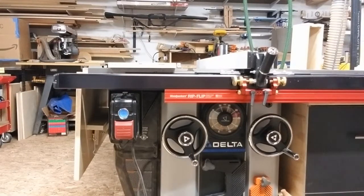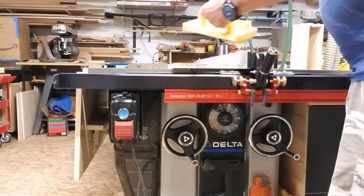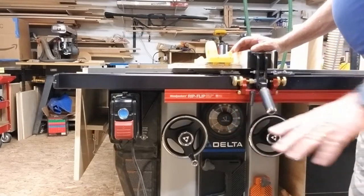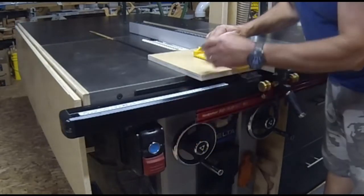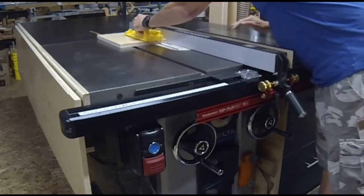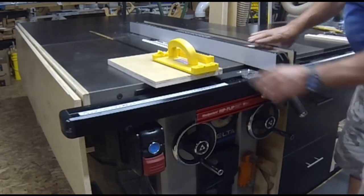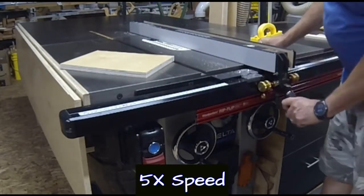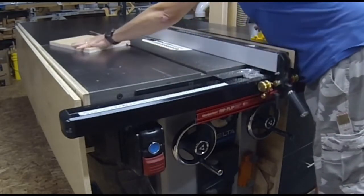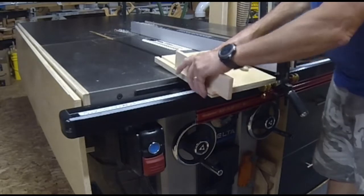I'm going to turn the saw on and cut my dado in this piece of material. I've got my flip stop set up, the fence in there, locked over to one side, and I'm ready to start cutting. Just like that — you've got a perfect dado, as snug as you can get it.